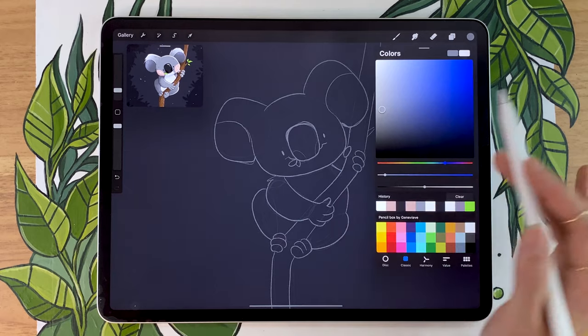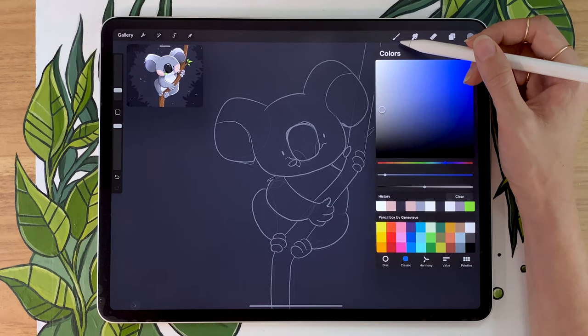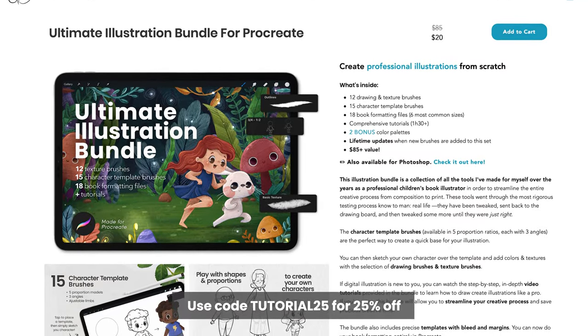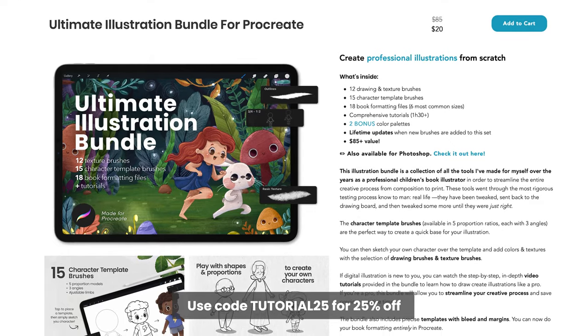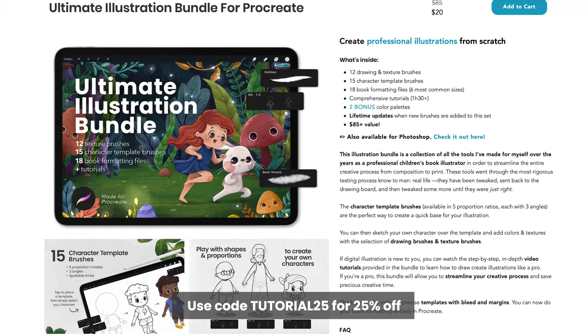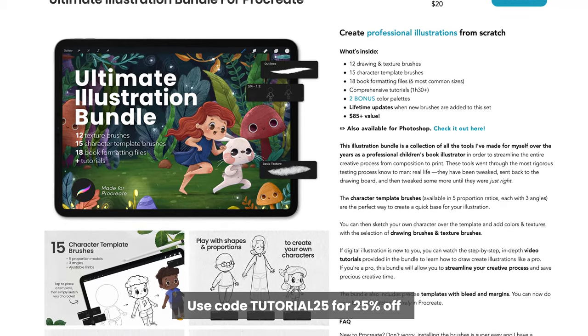In terms of brushes, in this video I'm always going to be suggesting two different options. One is going to be a free brush that comes with Procreate, and it's going to allow you to follow without any problem. The other brush is going to be a brush from my Ultimate Illustration Bundle, which is going to allow you to save some time and get more professional results. They will be linked in the description below, and there's always a special promo code for the YouTube people, but it is not essential.